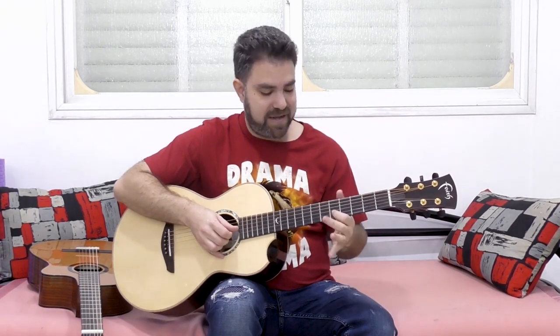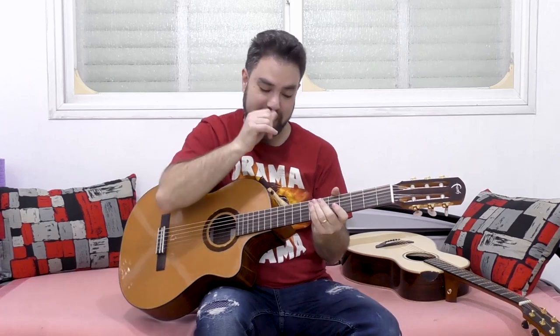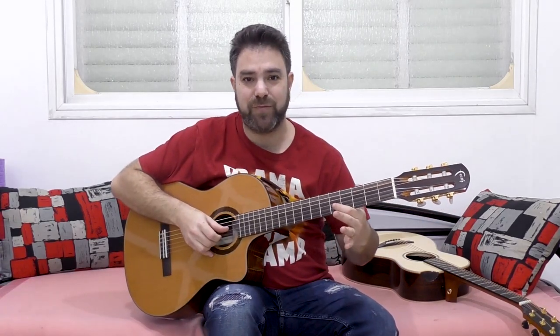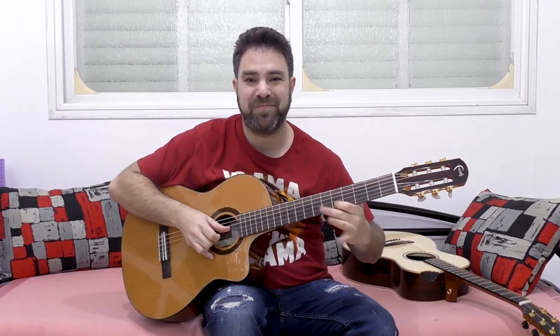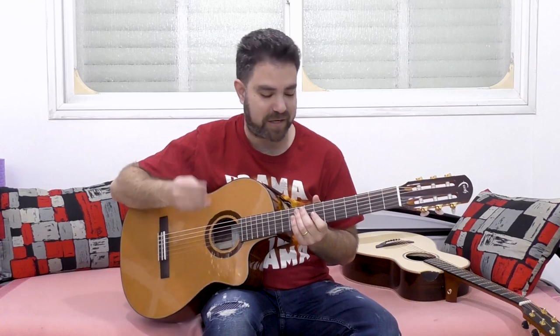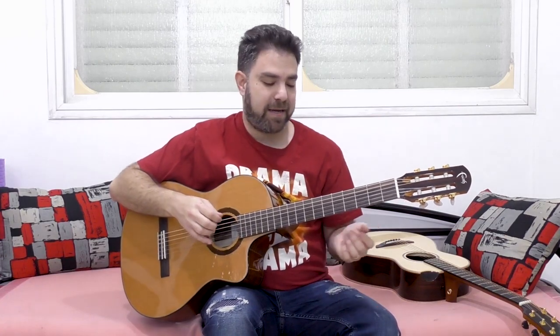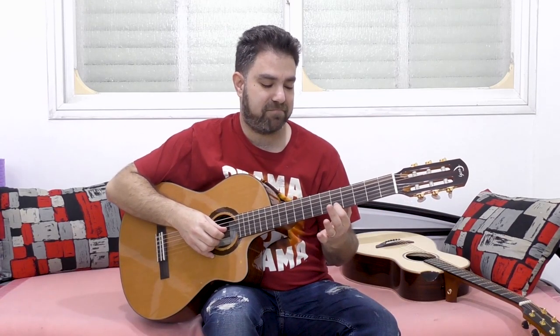On an acoustic guitar you either push the string or use your hand like an anchor and just vibrate using the Hulk Hogan movement. On a classical guitar this would be way, way too much. It wouldn't really produce that classical vibrato, which we all know and love.